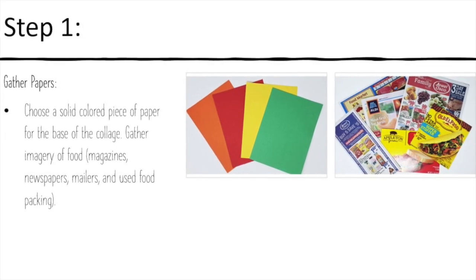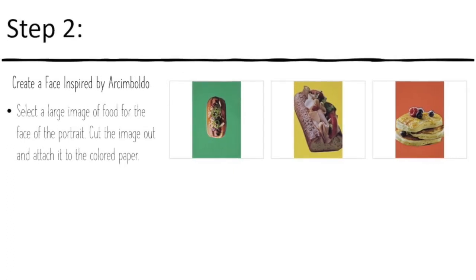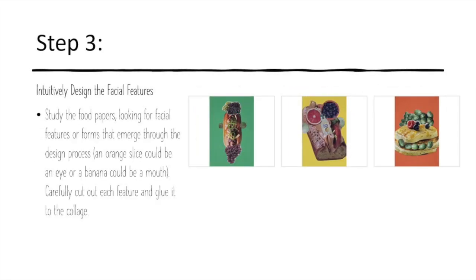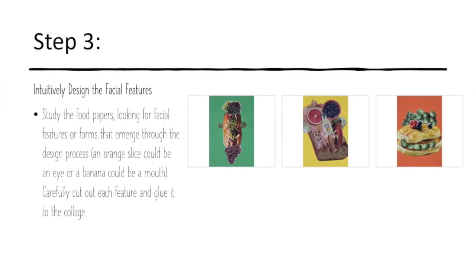The next step is to select a large image of whatever you're choosing — like food — to create your face. Then you're going to want to study your food papers, looking for facial features. For example, a slice of orange could be an eye, or a banana can be a mouth.